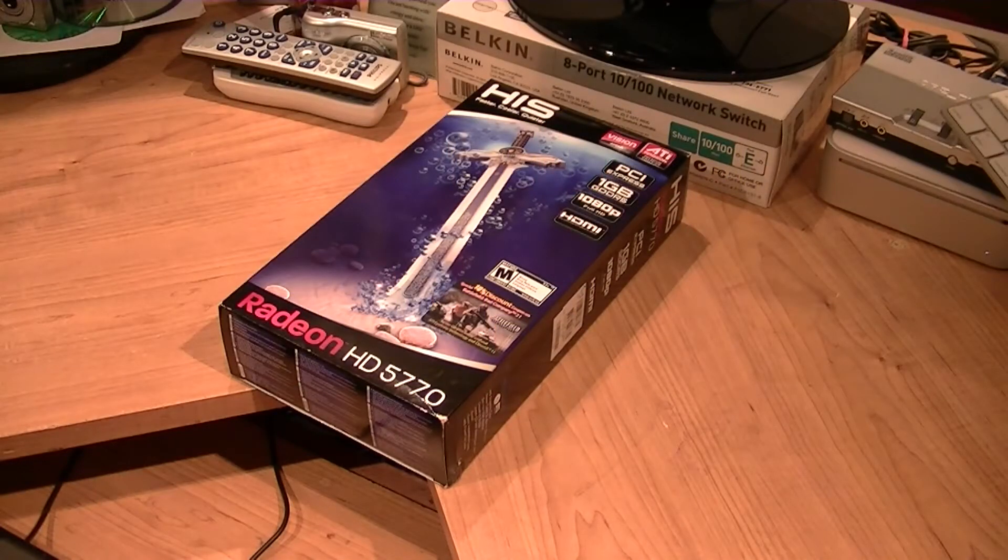We have right here the Radeon HD 5770 graphics card — PCI Express, 1GB of GDDR5 RAM, supports 1080p full HD, dual DVI out, and HDMI out. So this is going to be the unboxing of it.